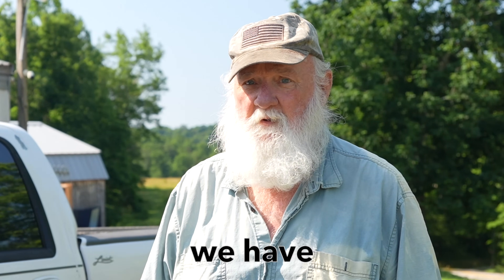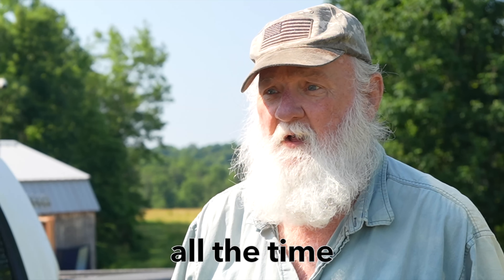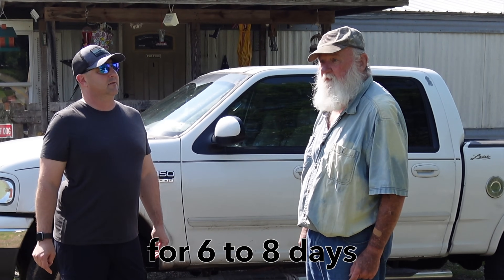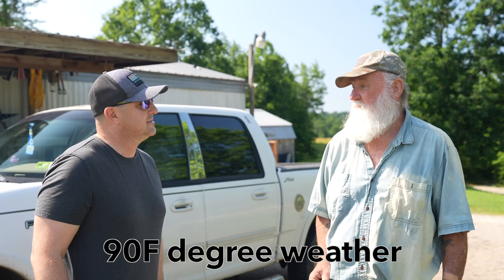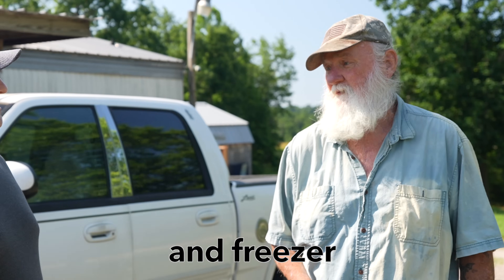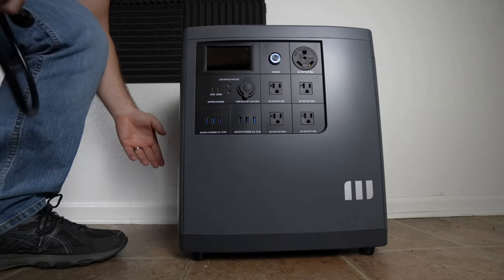This is Steve. Steve, do you want to tell us a little bit about the problems that you have with the weather and the power outages? We have power outages all the time — the trees fall over the fire lines, then we're out without electric for 6 to 8 days in 90-degree weather. Everything in the refrigerator and the freezer spoils. It was a catastrophe.